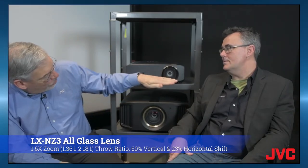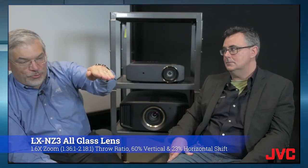The lens shift is pretty impressive. It's 60% on the vertical and 23% on the horizontal, and of course we always want to suggest that the center of the lens not be any higher than the top of the screen.